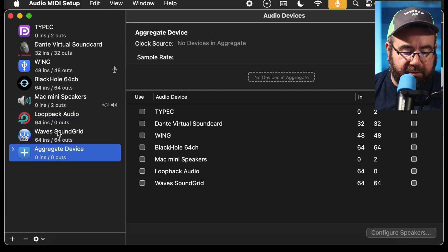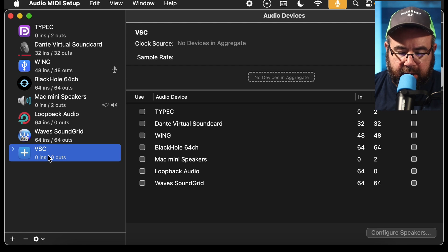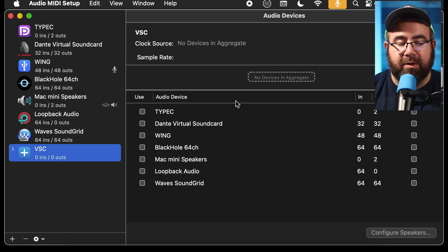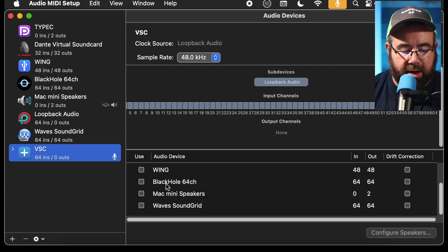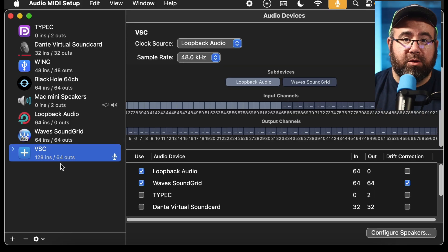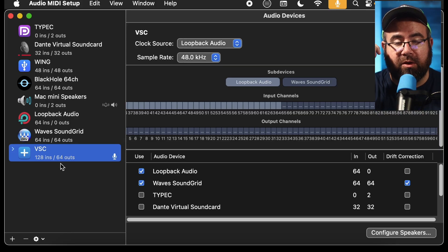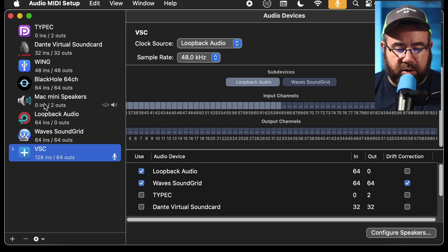To do that, bottom left-hand corner, click the little plus icon and create Aggregate Device. You can keep it called Aggregate Device, or I'm going to call it VSC for Virtual Sound Check. Over on the right-hand side, you can pick what audio interfaces are going to be combined. The order is very important. We're going to start with Loopback, and then scroll down to Wave Sound Grid. Now we have 128 inputs and 64 outputs. The 64 outs are exactly correct — they're going to go into the SoundGrid network. Because we clicked Loopback first, that is what the 64 inputs that Super Rack will be reading will be coming in from.